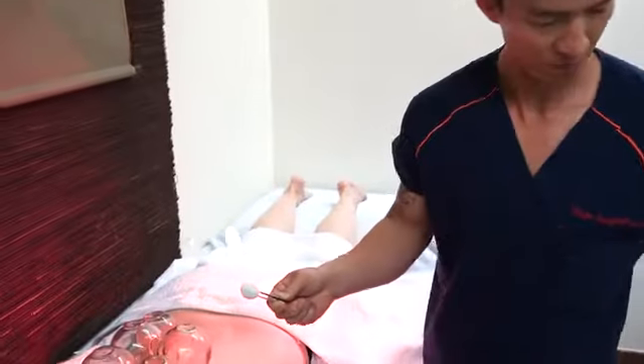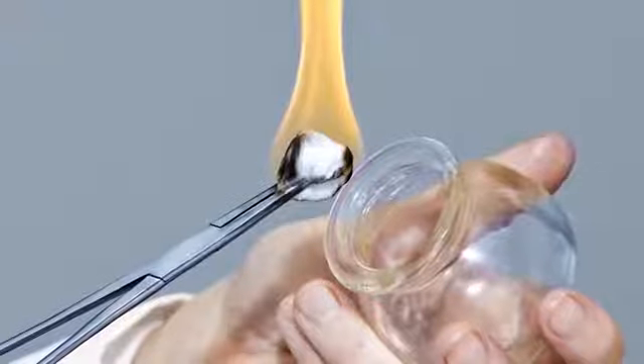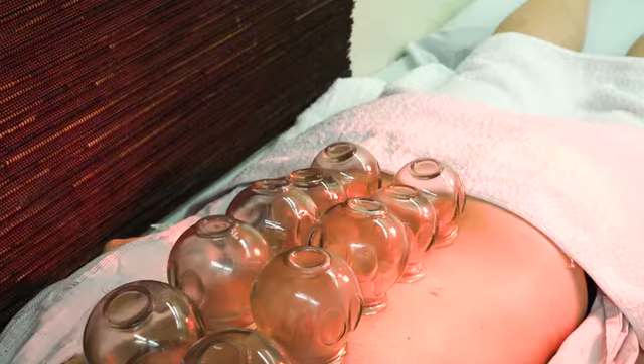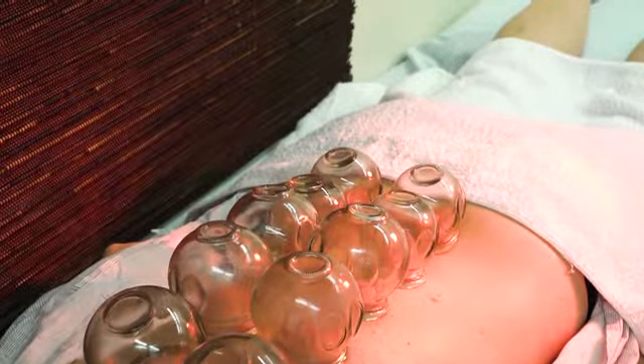With both the dry and wet methods of cupping, a flammable substance such as alcohol, herbs or paper is placed in a cup and set on fire. As the fire goes out, the cup is placed upside down on your skin. The cooling of the air inside the cup creates a vacuum.